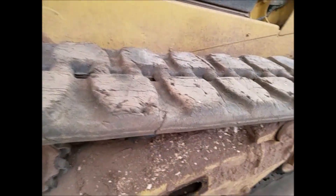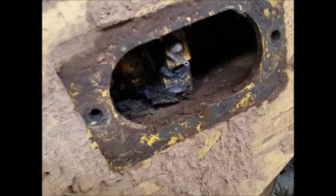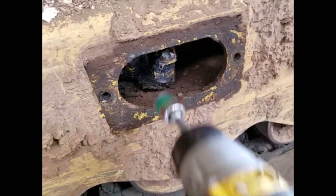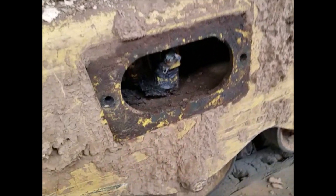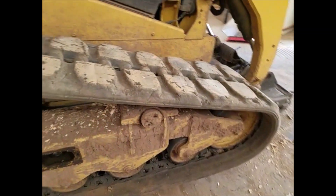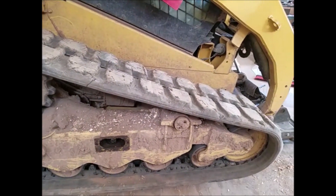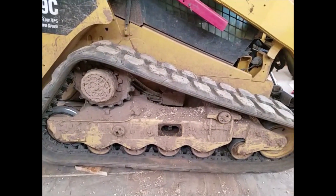We're going to let the grease out through this fitting right here — it's 19 millimeter. You just loosen it up. This one does not come out; it backs up and then it'll stop, so don't keep cranking on it. Some people say you can just jump up and down on the track to loosen it, but I've never gotten that to work. I've had to use a come-along between there and the back — seems to be the easiest, just takes a few seconds to hook up.